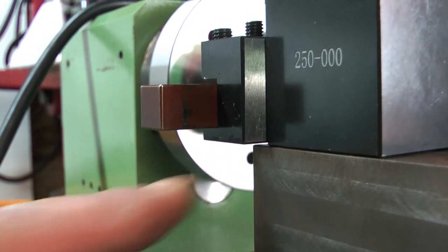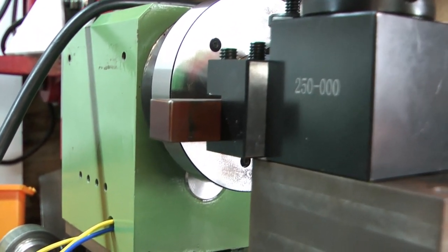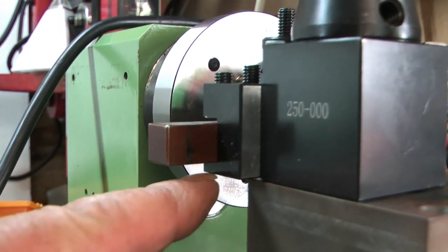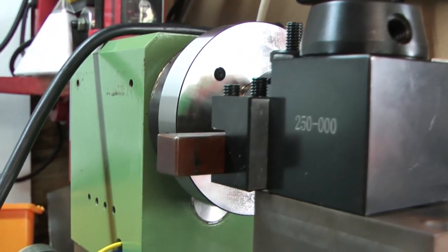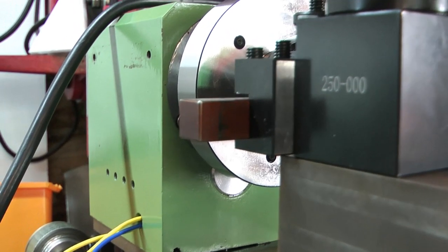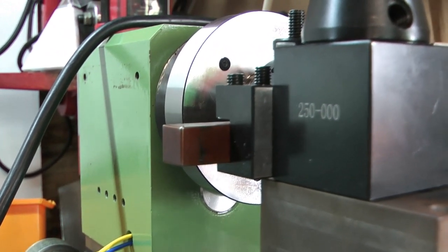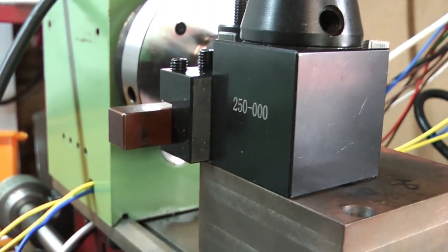A 12mm tool will achieve centre height with this tool holder. If I were to thicken up on new tool holders by another 2mm, I'd be bottoming out on the tool post. I'm going to go with the 12mm tools as I've got them anyway, and they'll be standardised across both machines. This lathe is not going to do a huge amount of work, so that's good.